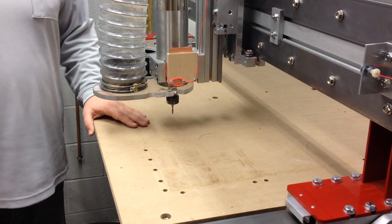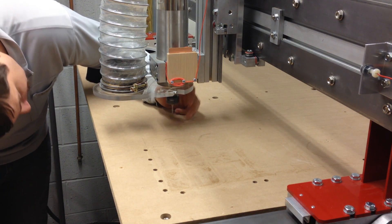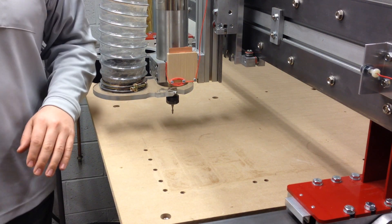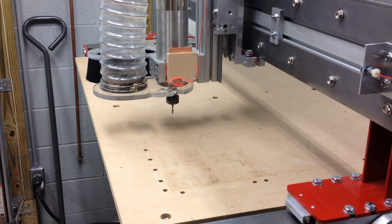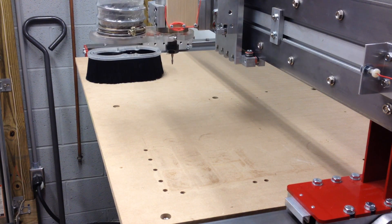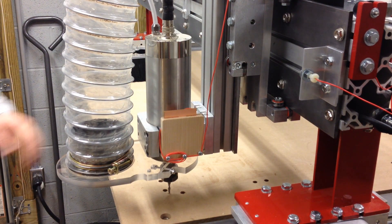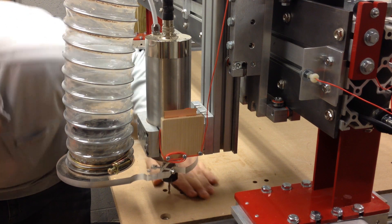A lot quicker than trying to lower the head down and spin the bit and watch for it to take a little bit off. Now I can go back to my zero — I can demonstrate that it actually goes to zero, right in that corner, and it's down basically just on the surface of the table.